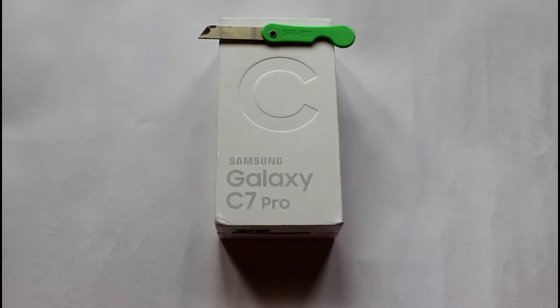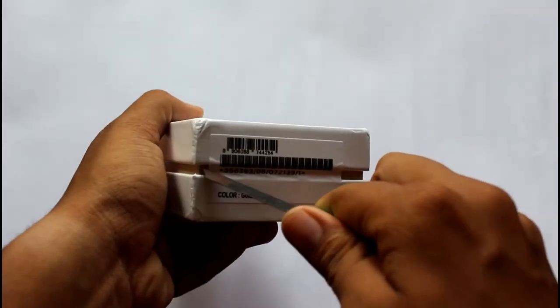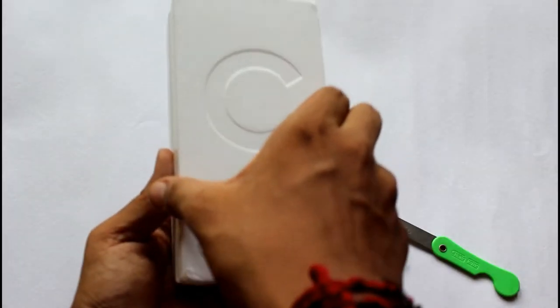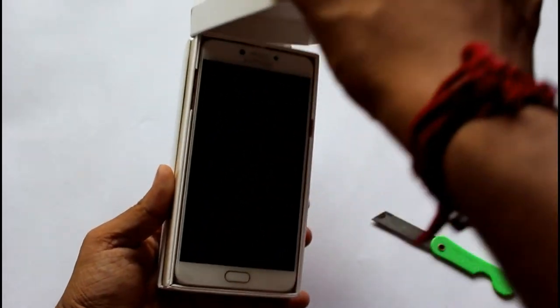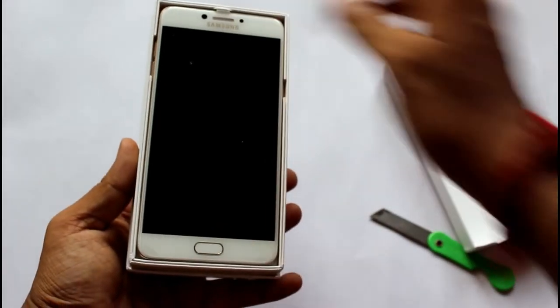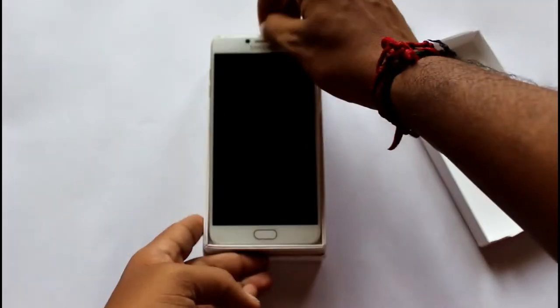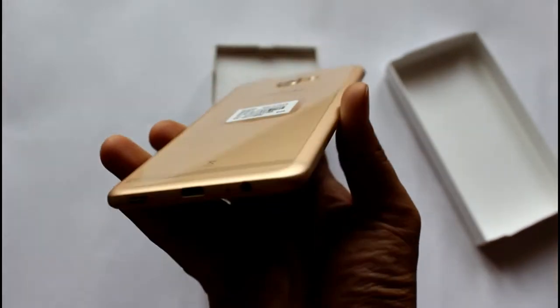You see the box up front — this is the Samsung Galaxy C7 Pro that has been imported. This is the gold variant with 64 GB of memory and 4 GB of RAM. So let's unbox it. You see the phone itself — let's just take the mobile off. This is brand new and wrapped up with a cover.